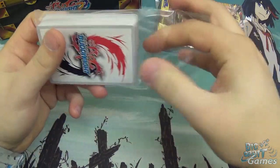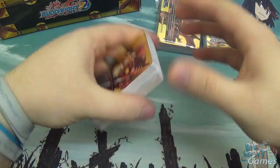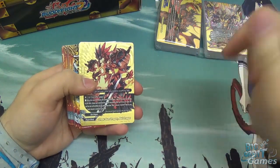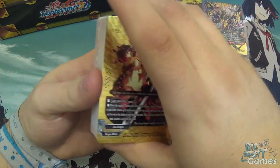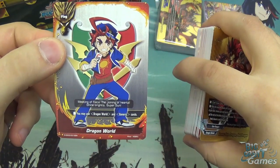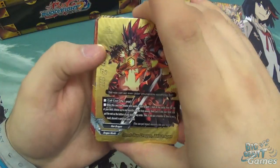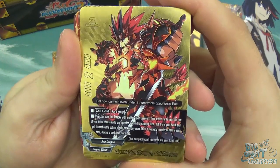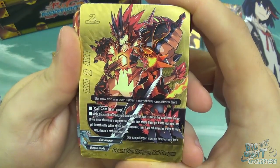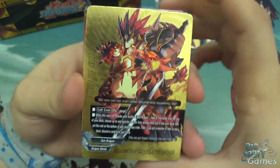In the English release you get one Buddy Rare in the deck and then the rest are normal cards. I think in the Japanese you had three or four Triple R's as well - unfortunately in this one we don't get that. So I've pulled the flag from the back - this is the Dragon World deck. On top we have the really cool gold foiled Buddy Rare - this is Great Sun Dragon, Bell Dragon. Size 2, 6000 attack, 4000 defense.